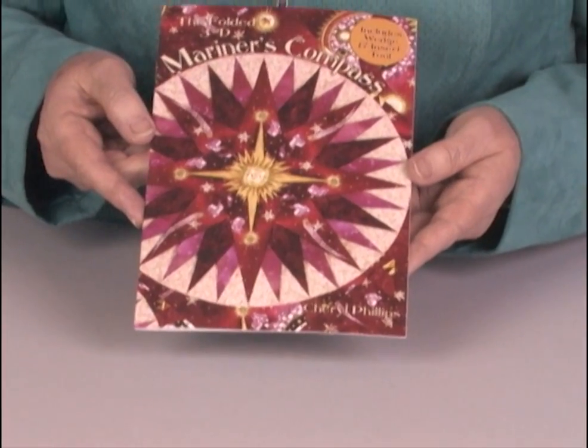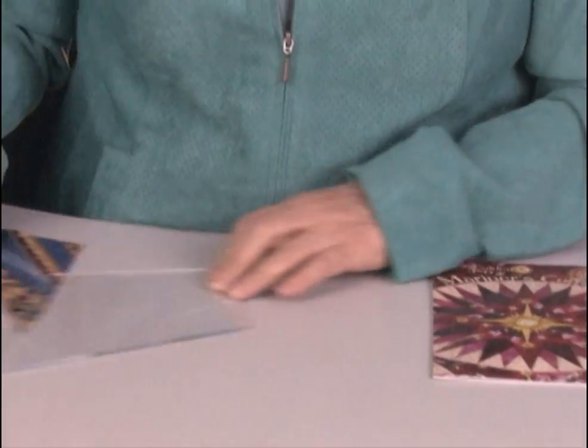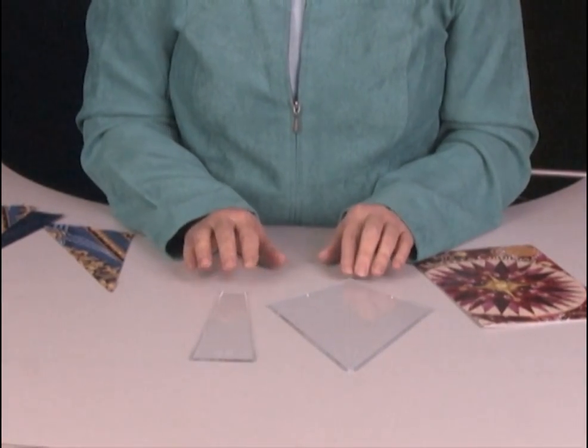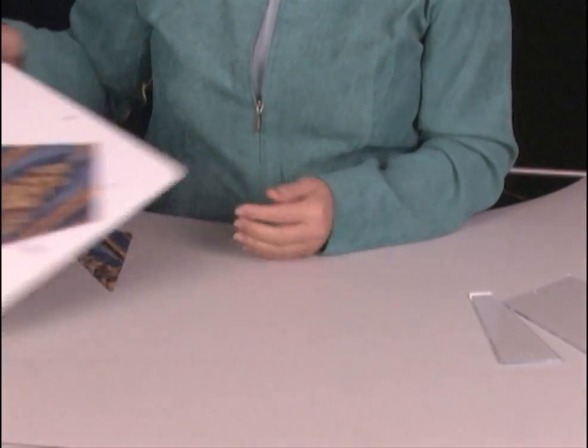This is the folded 3D Mariners Compass pattern. Inside the pattern are two acrylic tools — a wedge and an insert tool. Both are made out of clear acrylic plastic. And I'll show you what we'll do with these.